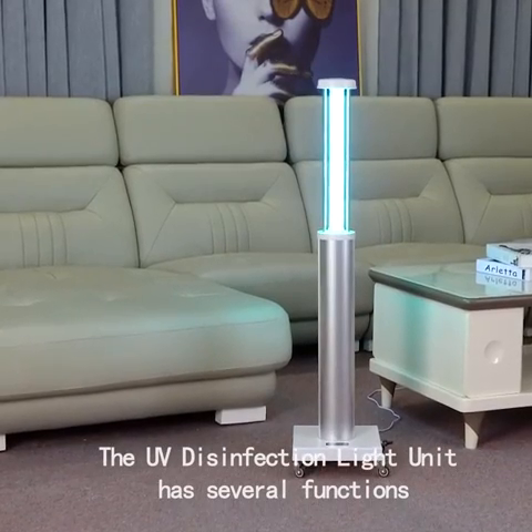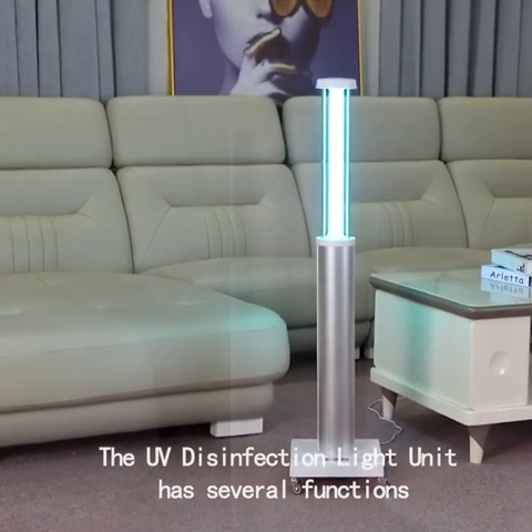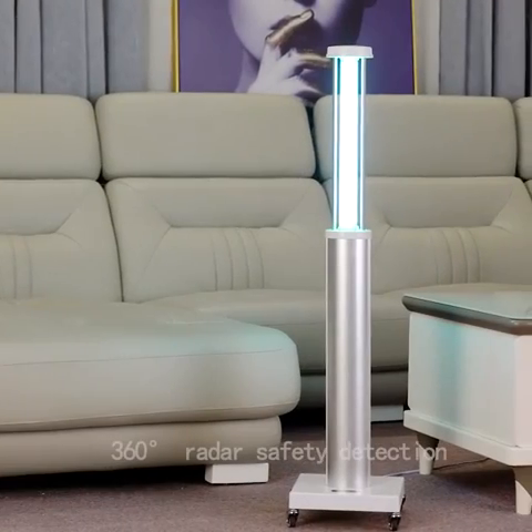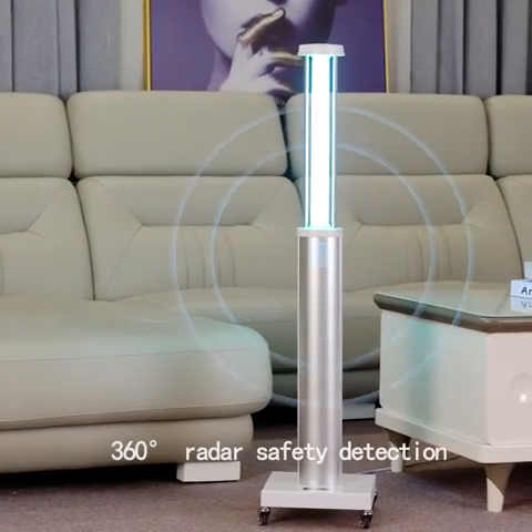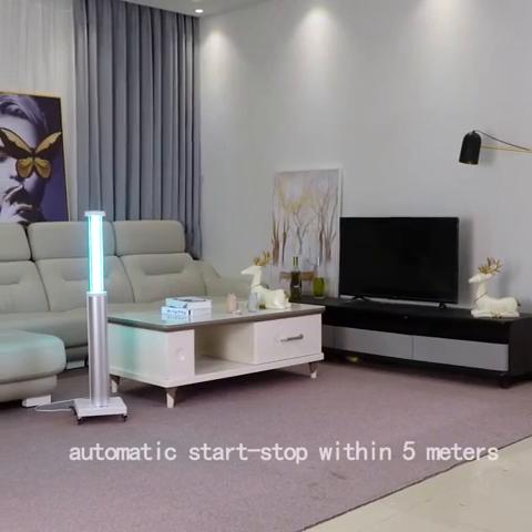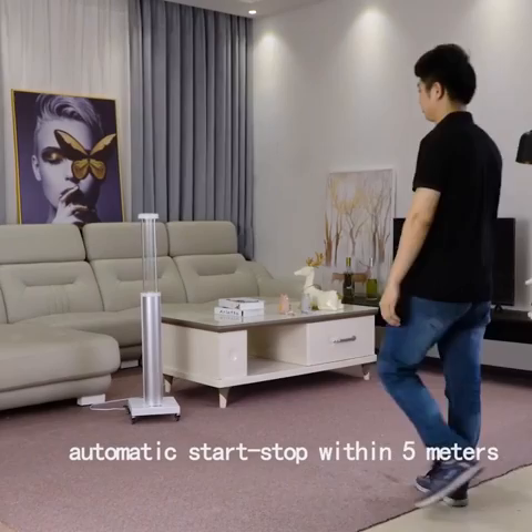The UV disinfection light unit has several functions, such as intelligent lifting, radar sensors, 360-degree radar safety detection, and automatic start-stop within 5 meters.